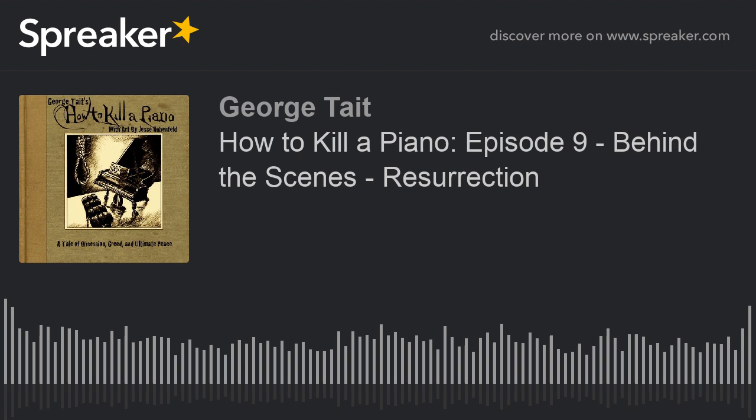This episode of How to Kill a Piano unfortunately is not going to include more of the story. There are a couple of reasons for that. First, you may have noticed there is no piano music happening right now. That is because my beloved Yamaha keyboard, my P70 electronic Yamaha keyboard, is having an off day. If you go to our blog at howtokillapiano.com, you can see all of our backlog of episodes and some wonderful artwork from artist Jesse Rubenfeld.